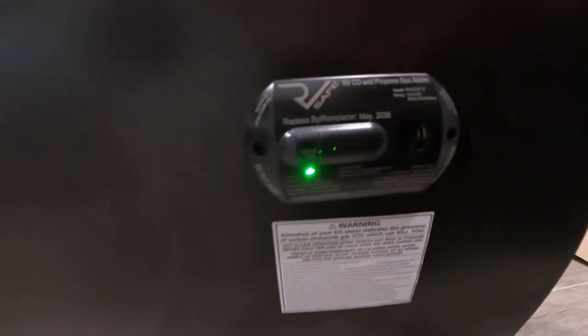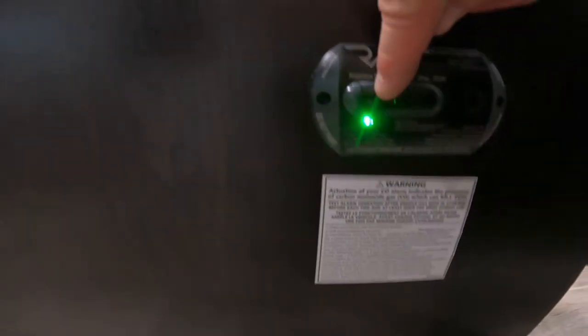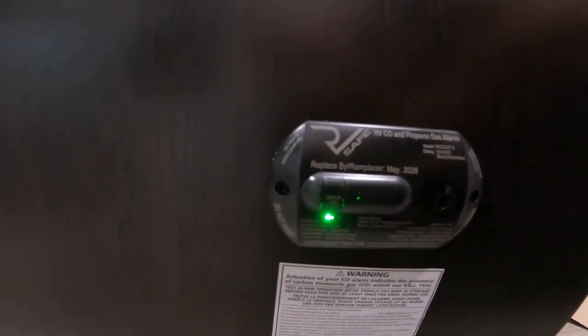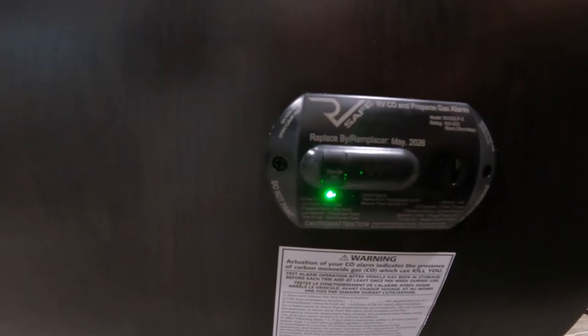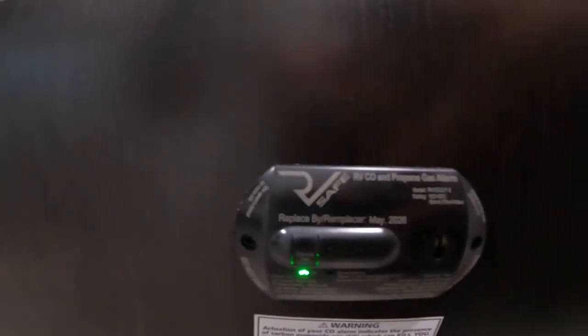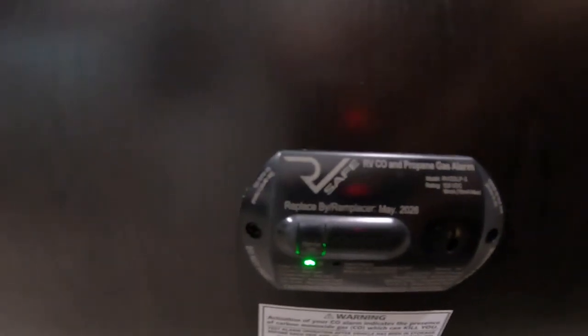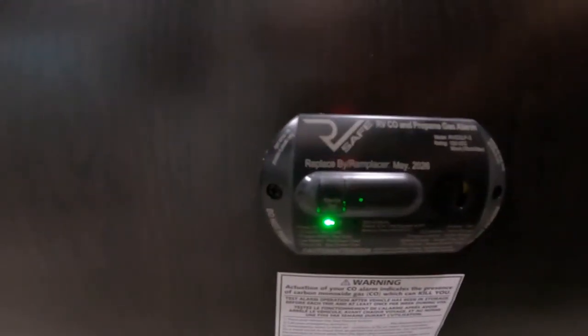From here, we'll turn around and take a look at your carbon monoxide and propane gas alarm. You can see there's a green light right now. Just above that green light there's a button — when you press it, it'll test the sensor. You'll hear a series of loud beeps, the green light will go away, and when it's all done, the green light will be back and solid if the system is functioning properly. A word of warning: paint especially can set this off, so you'll get a false reading if you paint in or around the sensor.